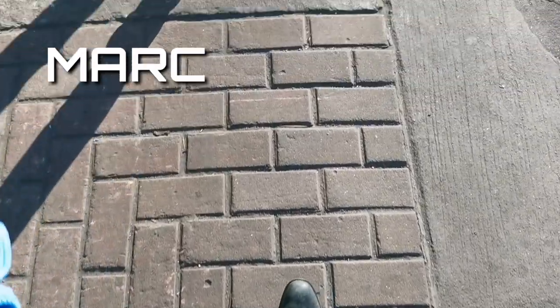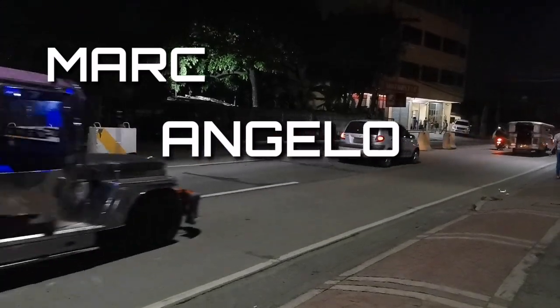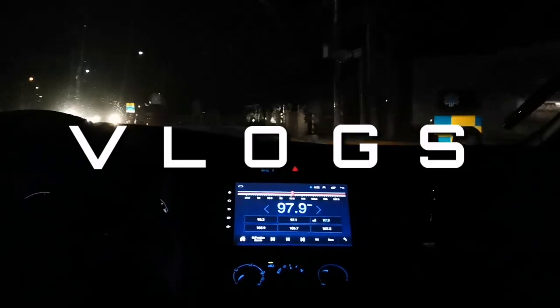Hello guys, welcome back to another video! It's your boy Angelo. If you're new to my channel, please don't forget to subscribe, hit the like button, and also the notification bell so you'll be notified for every video that I'm going to upload. For today's video, we're going to have a review about a product.